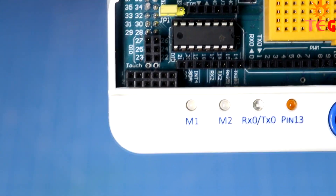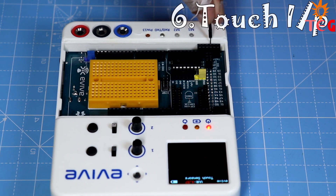Evive also has 12 touch inputs, which can be used to create touch-sensitive surfaces.